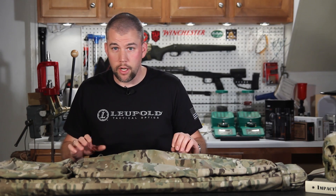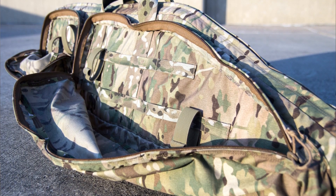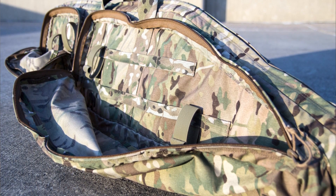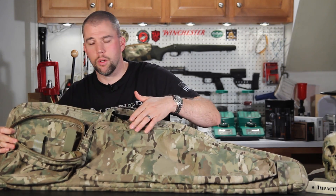Let's go over some of the features of the Triad Tactical Precision Rifle Carry Case. On the outside of the case you have two very large pockets. The first smaller rear pocket has tie downs and webbing loops sewn in, so you can adjust the Velcro tie downs wherever you want to put them.